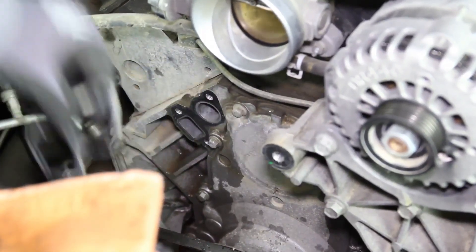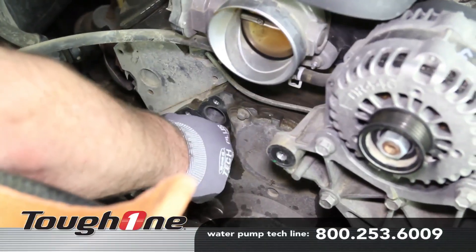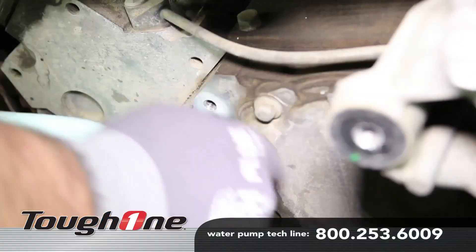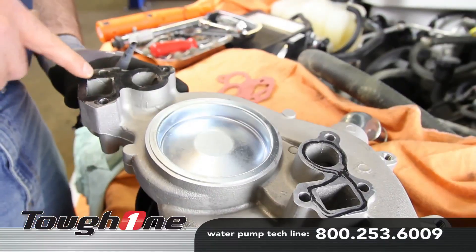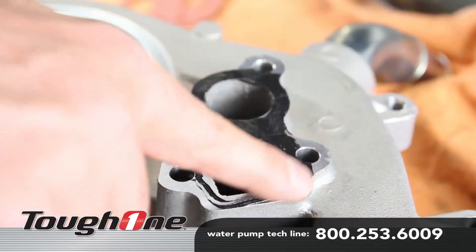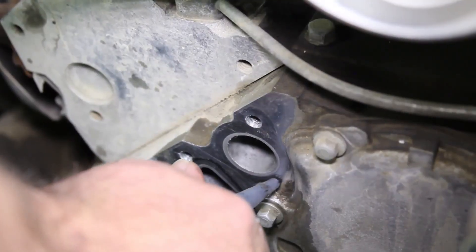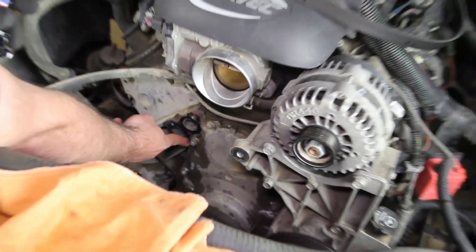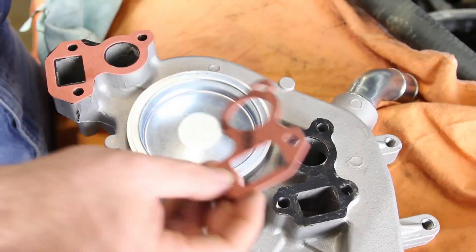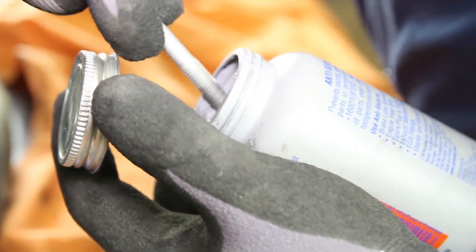Before installing the new water pump, be sure and thoroughly clean the gasket surface. Apply a thin coat of gasket sealer to both the water pump surface and the block. It's not necessary, but it's also a good idea to apply a small amount of anti-seize to the thread area.